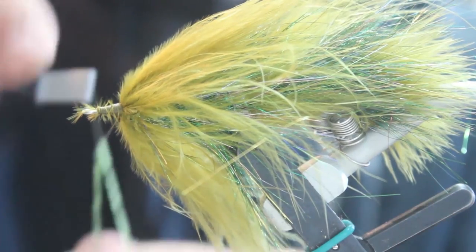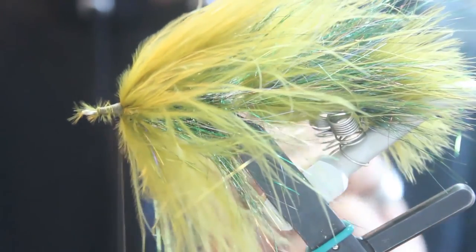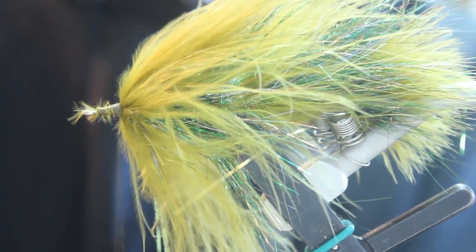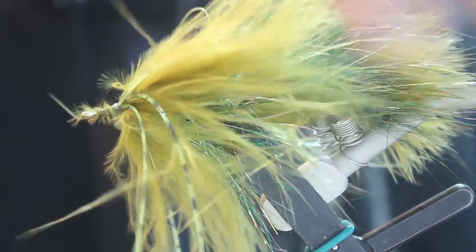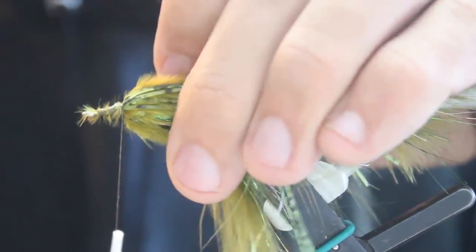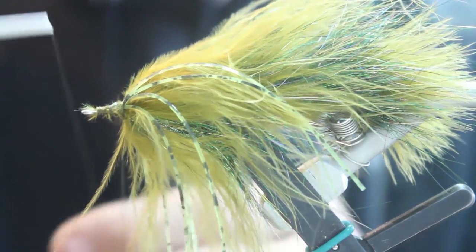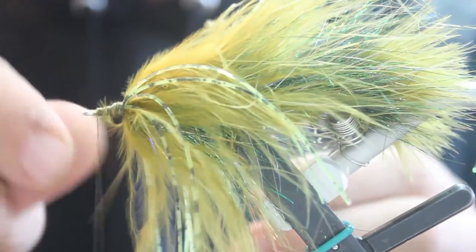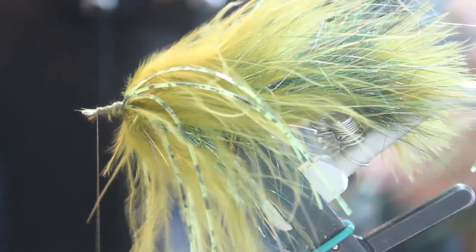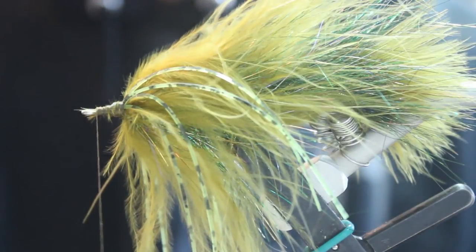You're going to attach two sets of barred olive rubber legs on each side. Make another dubbing loop — this one about four to six inches. You're going to use a magnum olive variant rabbit strip, cut about an inch and a half off of it, and insert it into the dubbing loop.